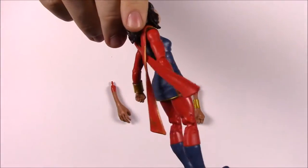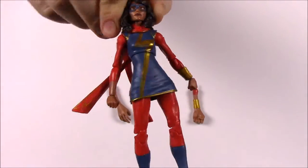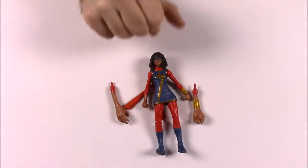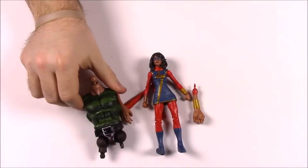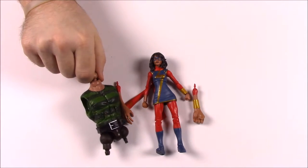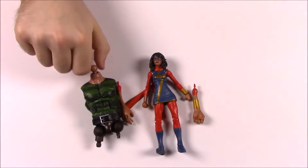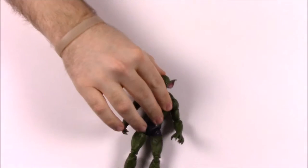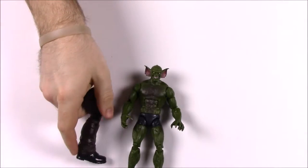This is the first time they've made a figure of her, I believe, since her introduction in the comics. You can see her in her new outfit with the scarves coming off of her and everything. She also comes with the upper torso or chest piece of Sandman, which is what you attach all the body parts to.